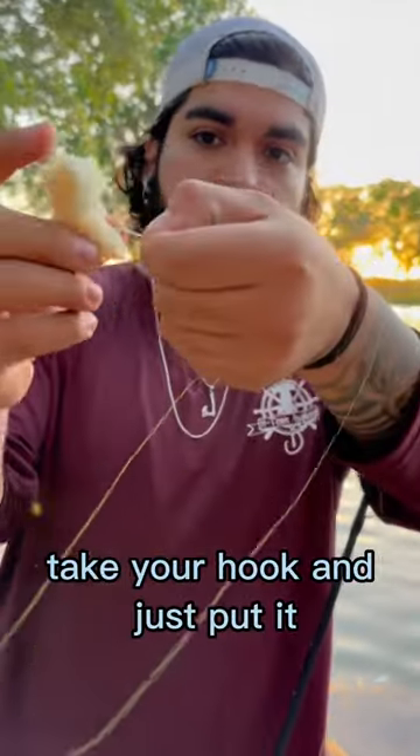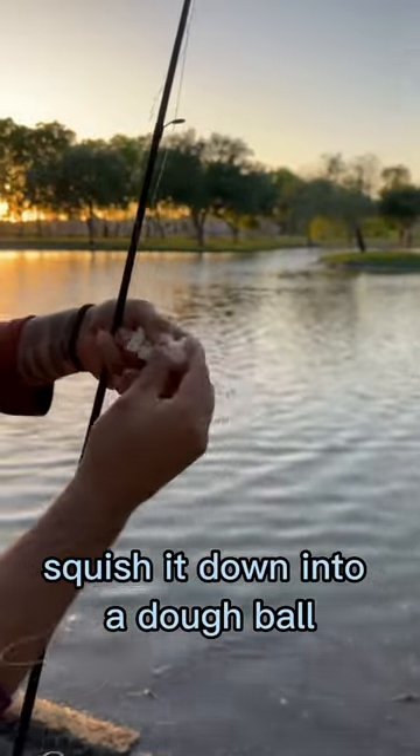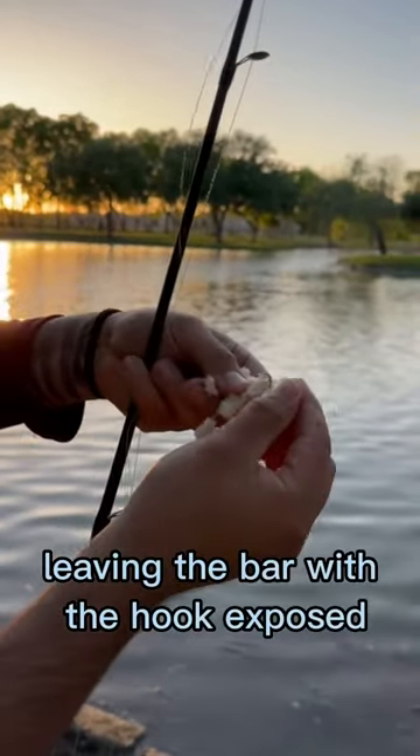Take some white bread, take your hook and just put it — put the bread on, squish it down into a dough ball, leaving the barb of the hook exposed just like that.